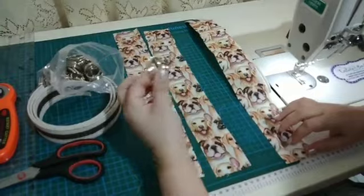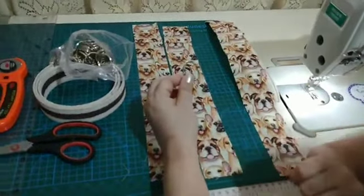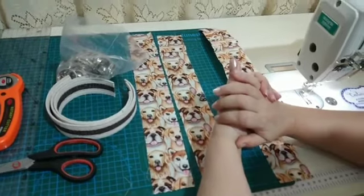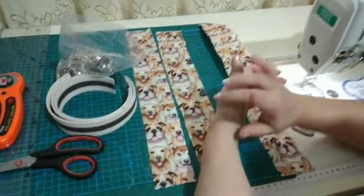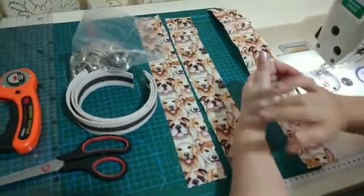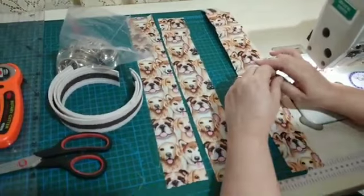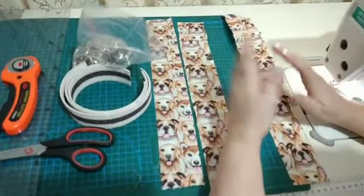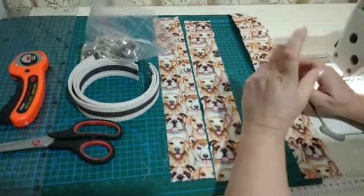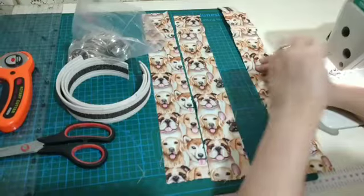Nós vamos precisar também das argolinhas de chaveiro — essas aqui são de 3 centímetros, que ficou num diâmetro legal para o chaveiro. Tanto a argola de chaveiro quanto as alças você encontra na minha parceira do canal, a JJFivelas. Você tem um cupom de 10% de desconto: PETBYCRIS, tudo junto e tudo maiúsculo. Esse tecido super fofo de cachorrinhos é um tecido digital da nossa parceira Petwork Curitiba — tem esse tecido e vários outros, com cupom CRIS10 para 10% de desconto. Os dados de todos os meus parceiros estão sempre na descrição do vídeo.